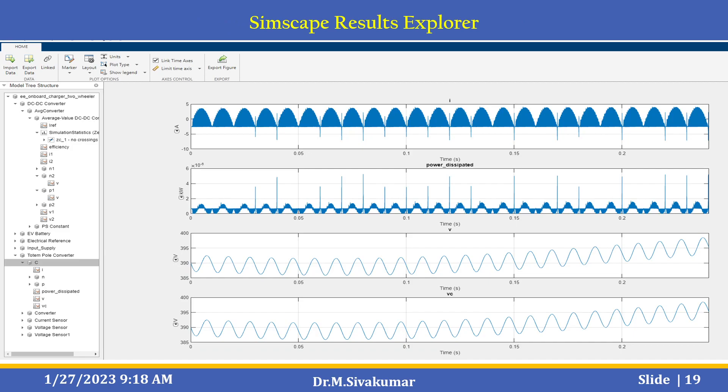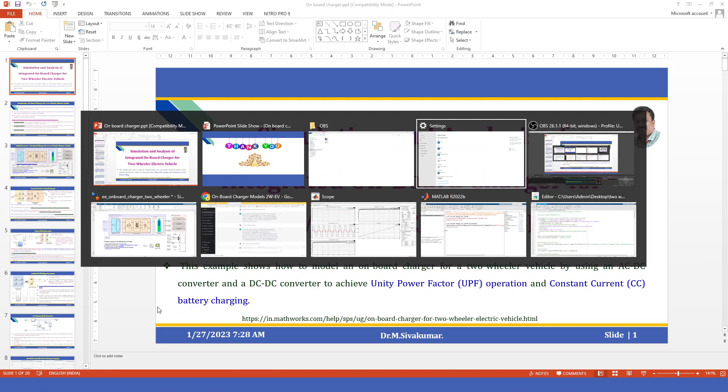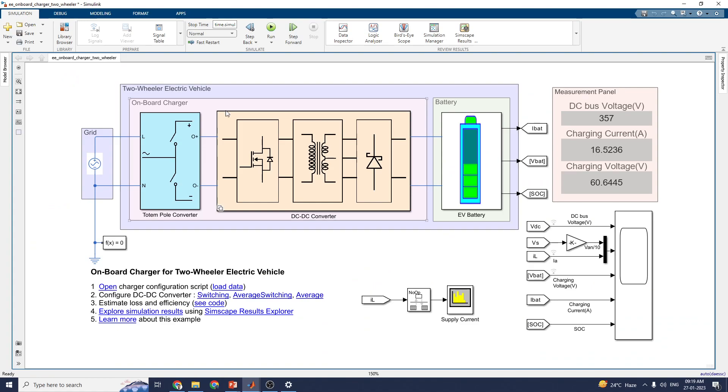By using the Simscape Result Explorer, you can see the left-hand side listing all the model blocks. In this model there are many blocks, and you can analyze any of them using the Simscape Interactive Result Explorer. Let us see the working model. You can choose the open charger configuration script to load the data and configure the DC to DC converter block in switching and average modes. You can also estimate the loss and efficiency, and view the simulation results using the Simscape Result Explorer.